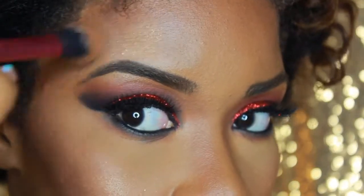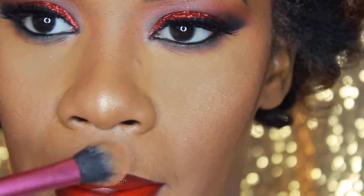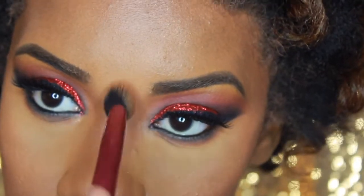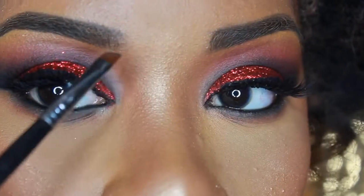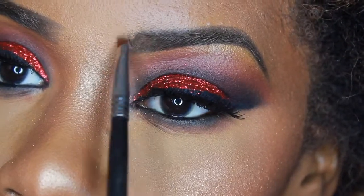Now I'm adding my favorite highlighters, Global Glow and Gold Deposit by MAC, on the highest point of my cheekbone — we want that glow for the holidays outside of our glittery eyes. We want that cupid's bow and nose to shine bright like a diamond.